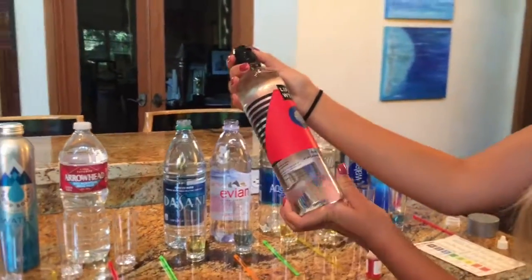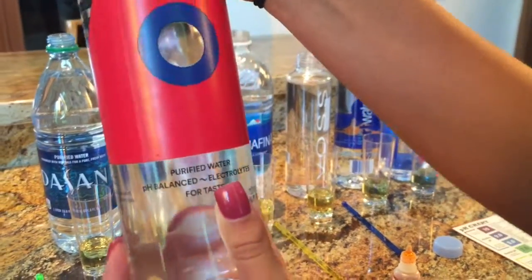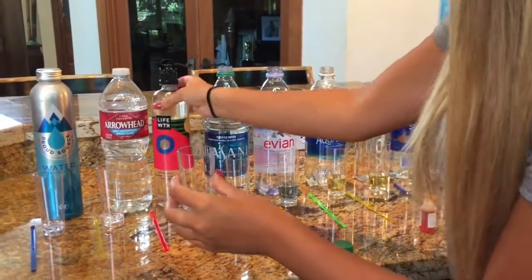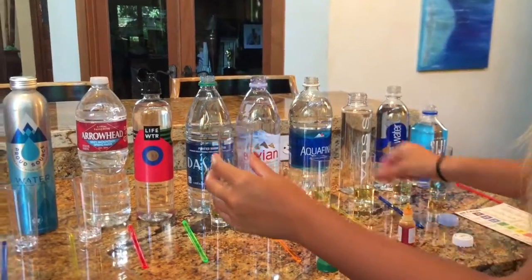Next is Life Water, which I'm really curious to see how it turns out because as you can see on the label it says it's pH balanced. The Dasani result came in probably right around a 5, and now we're going to test Life Water.